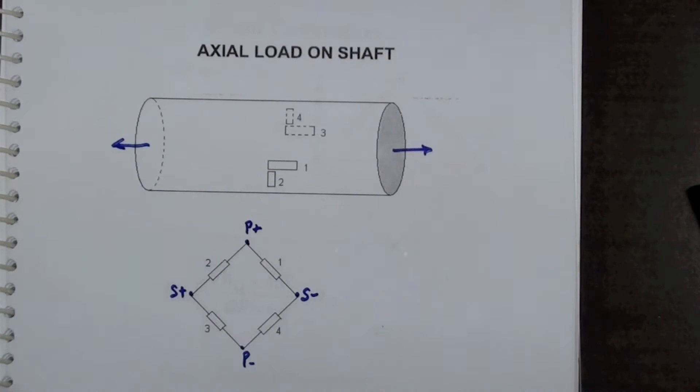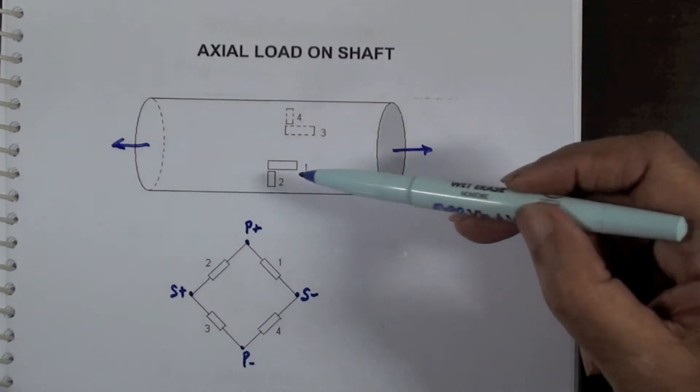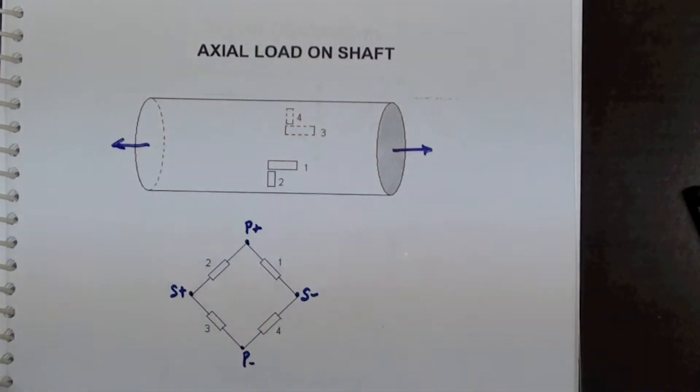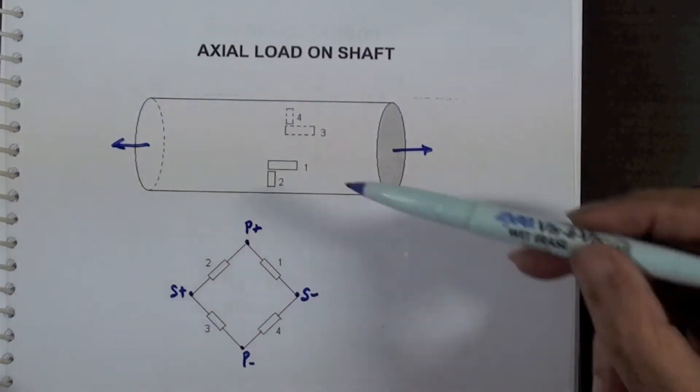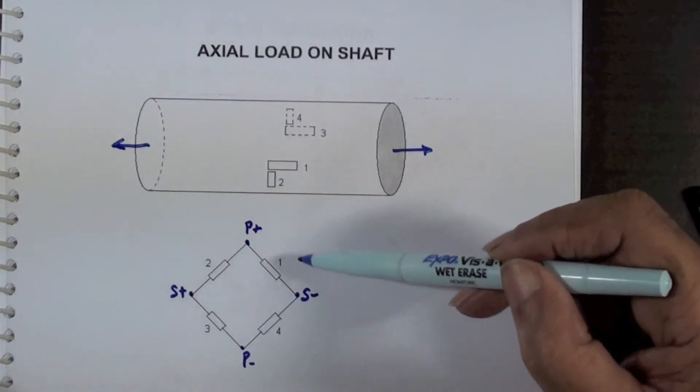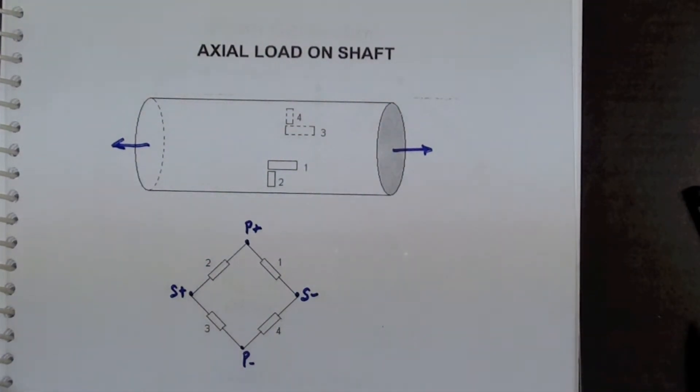The arrangement of the strain gauges is shown in this sketch. Two gauges are aligned to the axis of the shank and two gauges along the circumference. These gauges are then interconnected as shown in the diagram here to form a full Wheatstone bridge which can be connected to a measuring instrument.